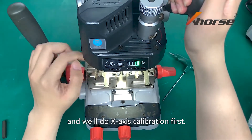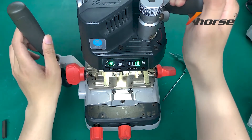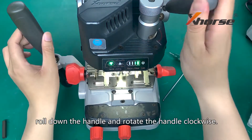To start the X-axis calibration, the prop needs to touch the edge of the key. If the right light is out, roll down the handle and rotate the handle clockwise.